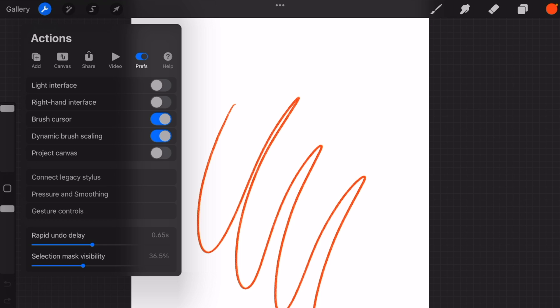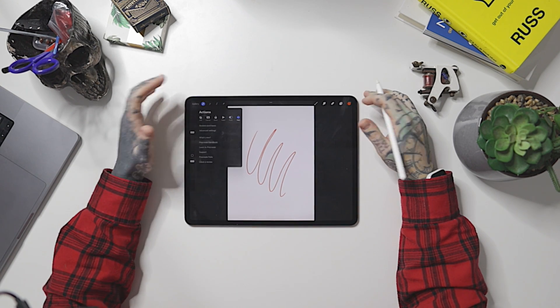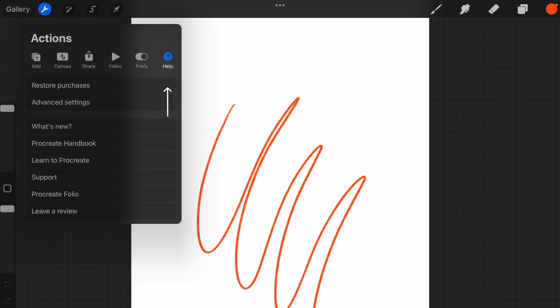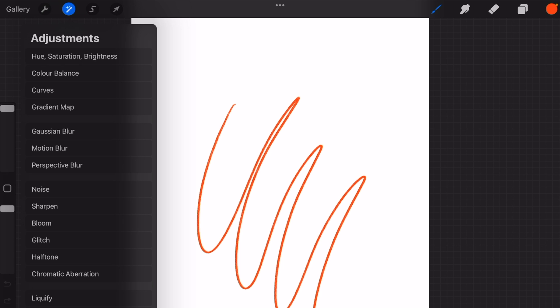'Preferences' is going to allow us to make a whole bunch of adjustments, like gesture controls — two-finger tap, three-finger tap, and many more. You can also access 'Help' from here, which is a really great resource that Procreate provides. If you're starting out and want more tips, don't be afraid to hit that help button.